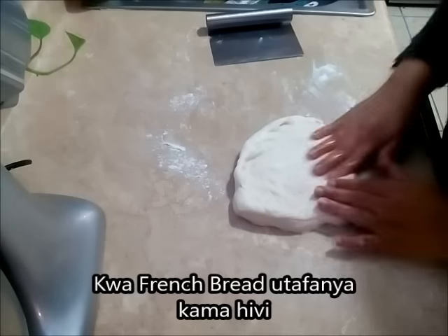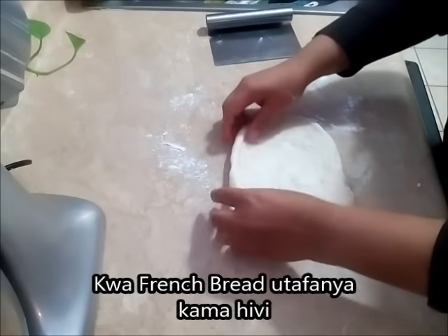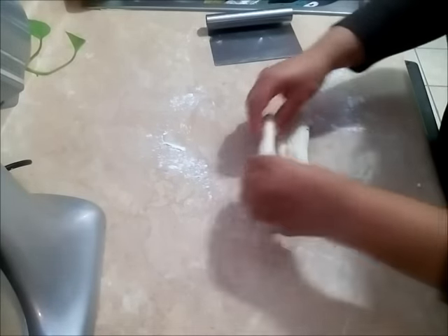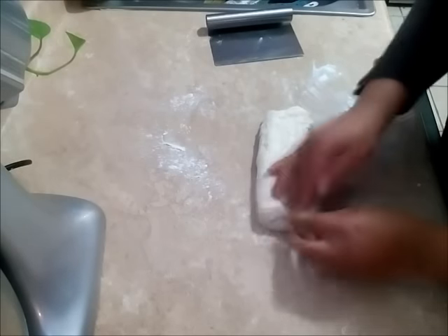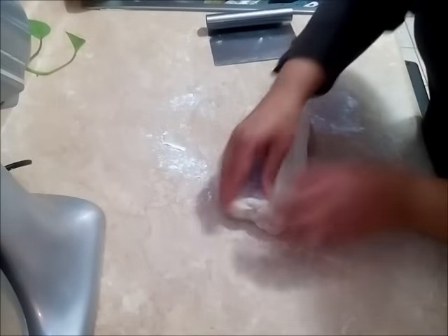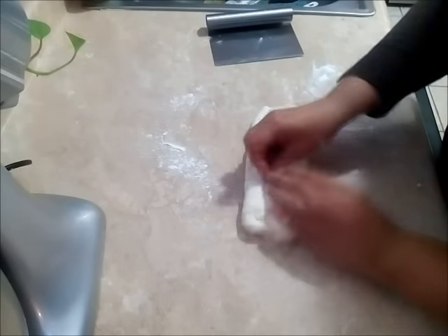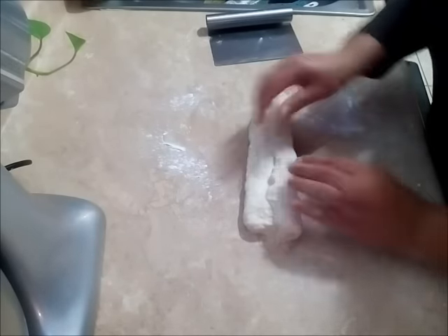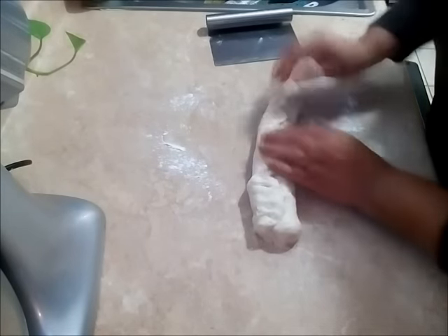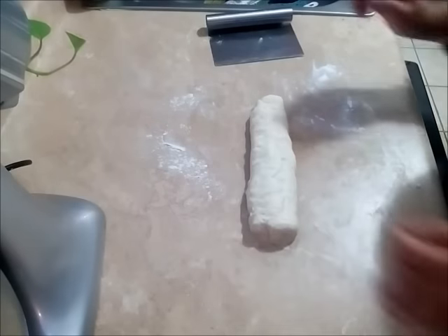You're going to spread your dough out, then you're going to roll it and fold it from the bottom, seal it — attach it together. Then spread it again, press it with your hands to the same dimensions, fold it again and seal it. We're going to keep this for about 15 minutes and then we're going to do the same process again for a third time.